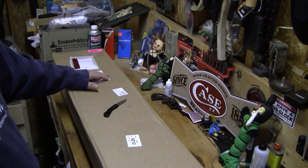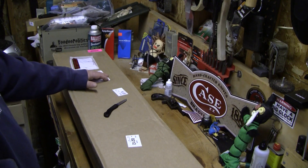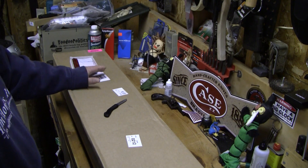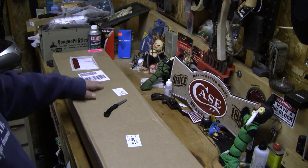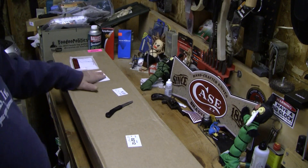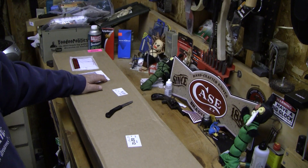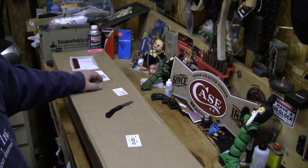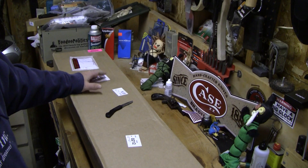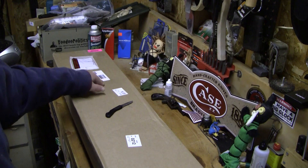What surprised me though is the response I got from Mossberg, and I'm going to call it like it is: Mossberg has seriously some of the best customer service I've ever had the pleasure of dealing with. In fact, I was more often than not the one slowing things down. They literally sent me a prepaid FedEx shipping label and I sent the gun to them. They were in constant contact with me, asking questions, and it was really nice.